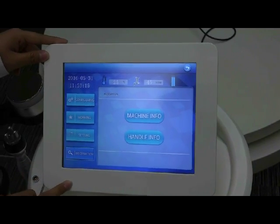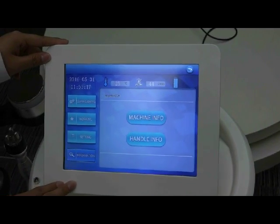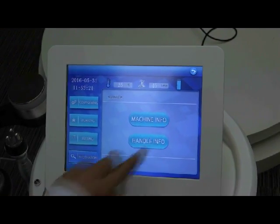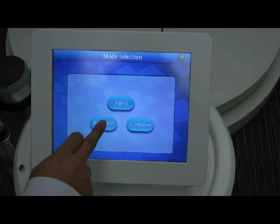The last page is the information page. Here you can see the machine information and the handle information. Next, we enter the RF system.